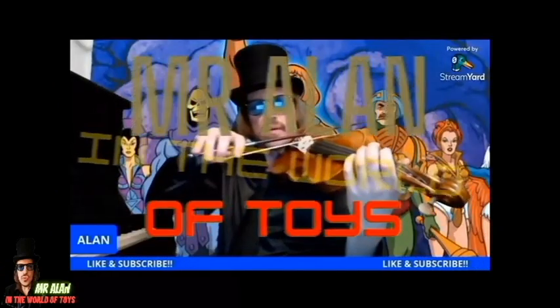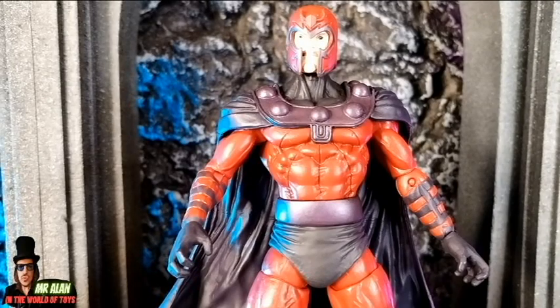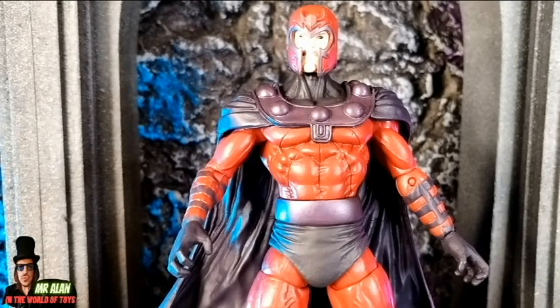Face this time in the world of toys. Welcome back, my friend, this is Mr. Alan in the world of toys, and today is the review of Marvel Select Magneto. Thank you so much to Diamond Select Toys for sending this figure for this review.